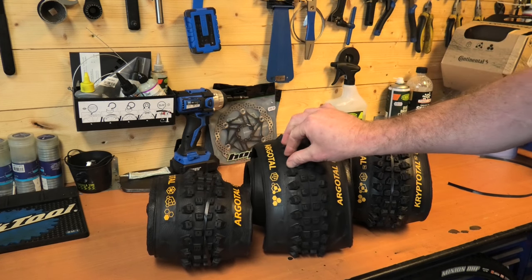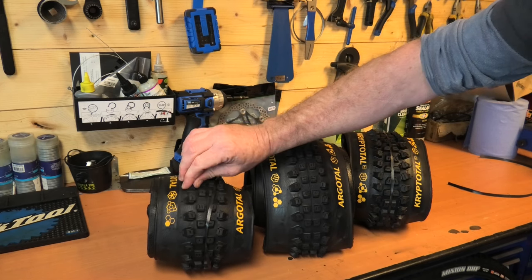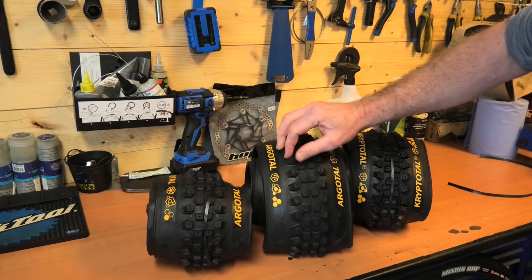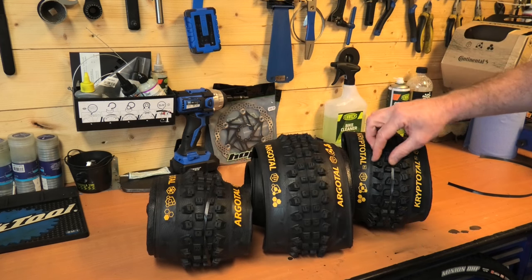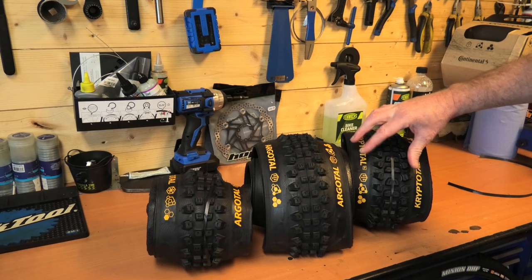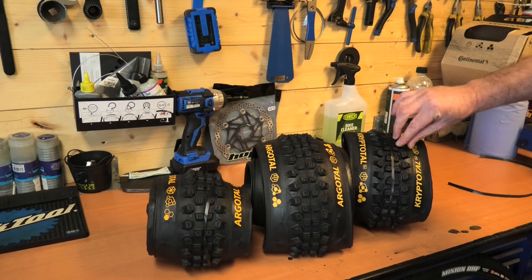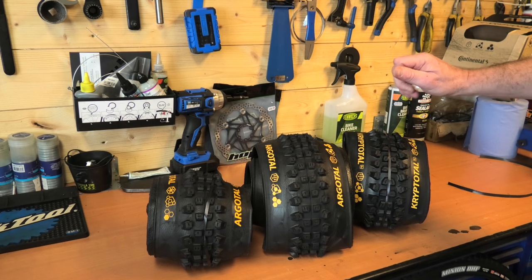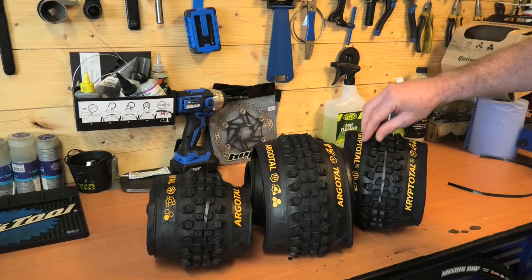Each compound feels fairly similar, a little softer as you go up, but the main difference is how tacky the rubber is. The Endurance is very smooth — you can hear the squeak of my finger. Going to the Soft, it's a little stickier and softer on the knobs. But the Super Soft — my finger's actually sticking to it. The rubber is very tacky. It's still quite a firm feel, but mechanical grip would be phenomenal if that stickiness translates across roots and rocks.